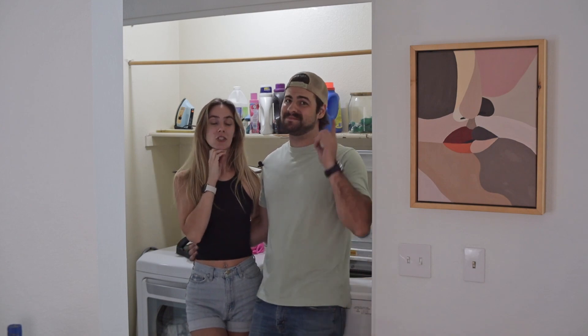Welcome back everybody to another episode of Make It Modern. Today we are going to be tackling our laundry closet. It is a bit dodgy, so stay tuned for a couple tips and tricks on how you can make your laundry closet a modern laundry closet.